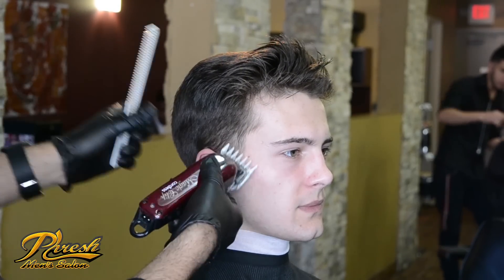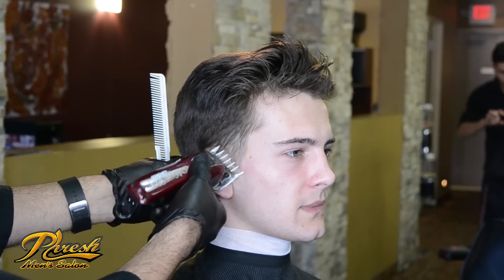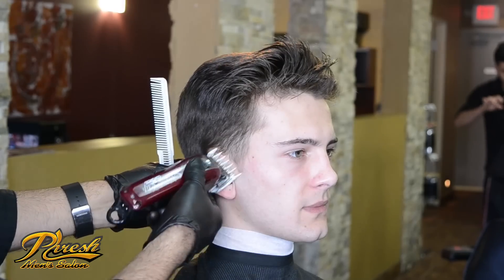For this step, I want to start by seeing a little bit of his scalp, making a subtle guideline to keep my fade low.